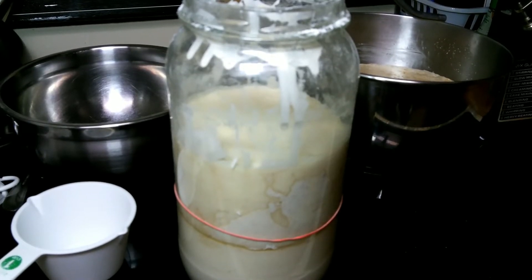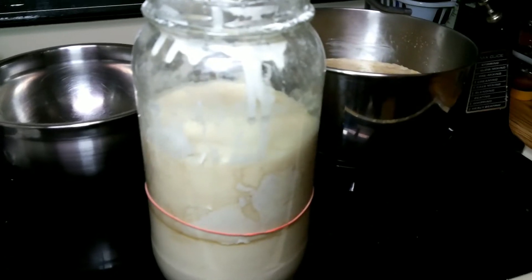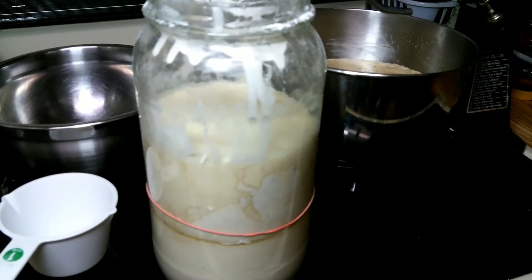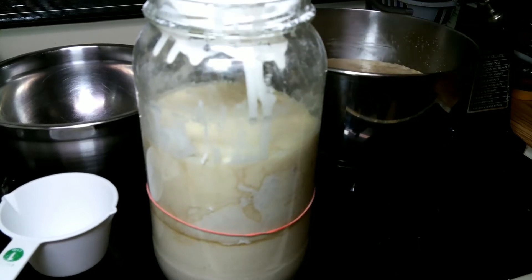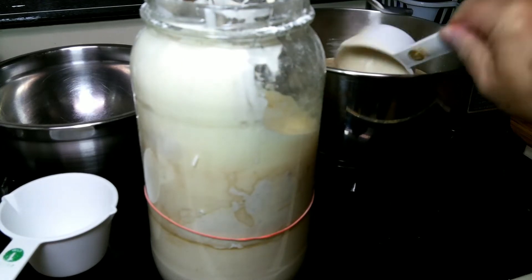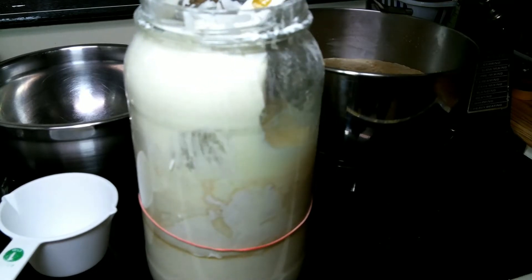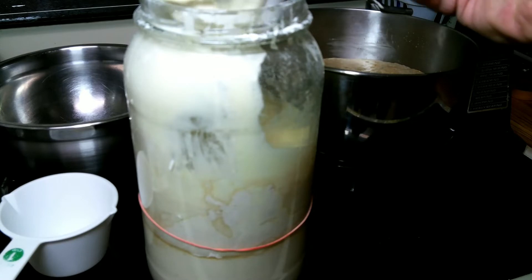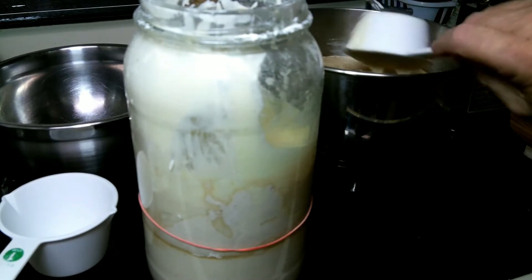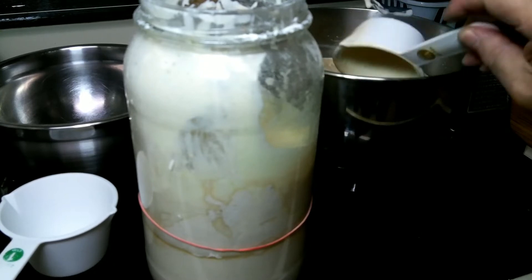Hey everyone, let's make some bread and see if we can make it taste kind of like sourdough. What we're going to do is use two and a half cups of sourdough starter, which makes one cup.